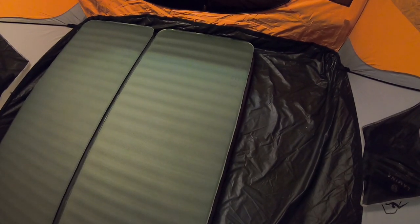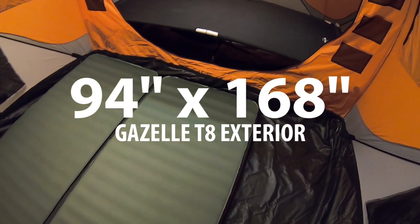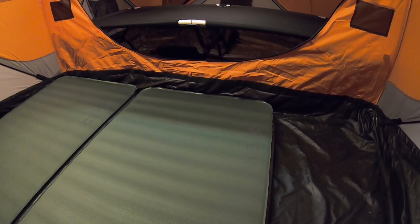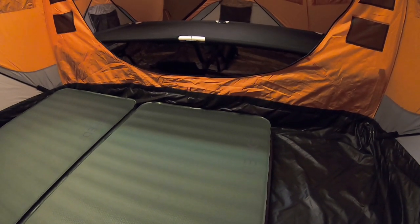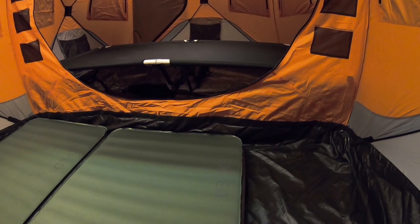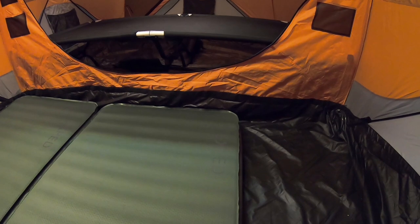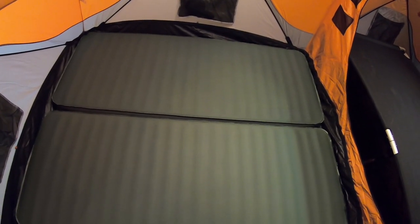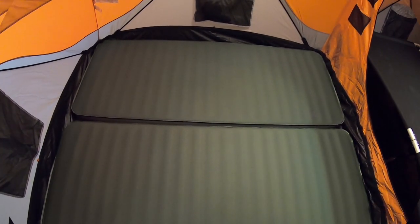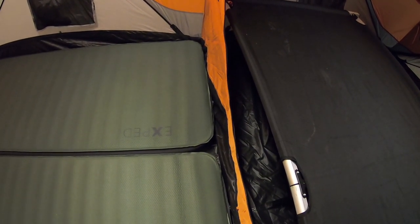The whole tent has a floor space of — I think it's 94 by 168 inches. They list the T4 at 94 by 94, so 168 divided by 2 is not 94 — it's less than 94. So this really isn't two T4s joined together; you're losing some amount of space. Roughly, I would guess Gazelle loses about 20 inches of floor space. I think it's due to the way the divider wall is sewn in and how it affects the shape of the tent.